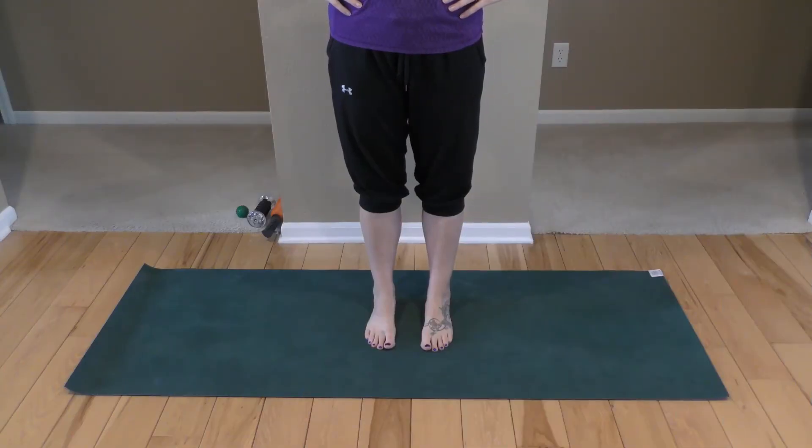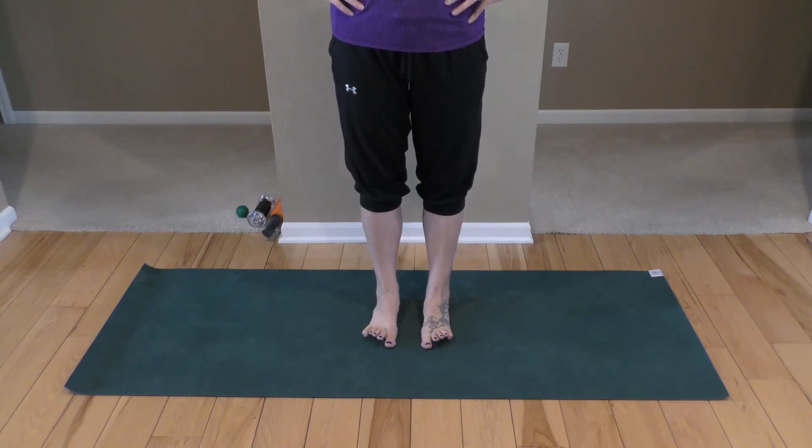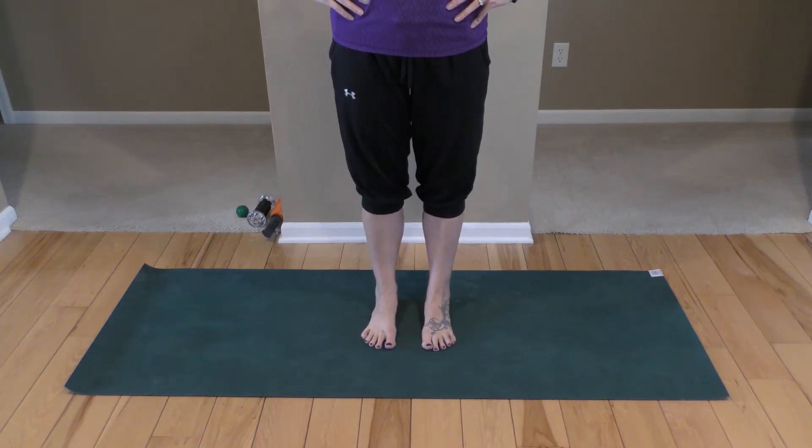We're going to start standing and focusing down on our feet. Your feet are about hip distance apart. We're just going to focus on lifting the big toes up — try to keep all the other little toes on the floor, lift just your big toes up off the floor and then place them down. Now we're going to try to keep the big toes on the floor and lift all the other toes, maybe spread them out, and place them back down.